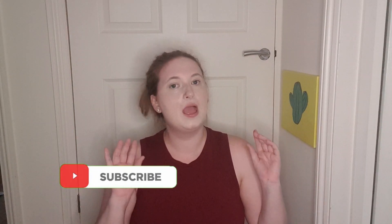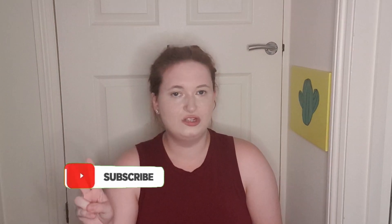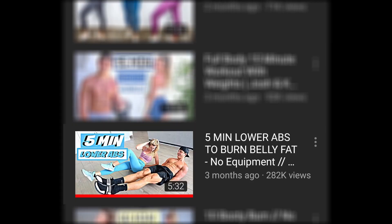Instead of telling you how my week's gone, I thought we could actually do a workout together. I've been trying out this YouTube channel called j80fit — I quite like their channel because they don't talk for too long and they just get straight into it. If you want to join me on this five-minute lower belly burn workout, I suggest you have two devices: one so we can do it together, and another to follow the j80fit video. The one I'm doing is called the 'Five Minute Lower Abs to Burn Belly Fat' video.